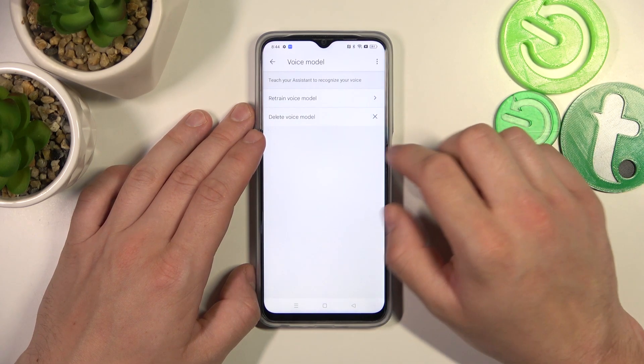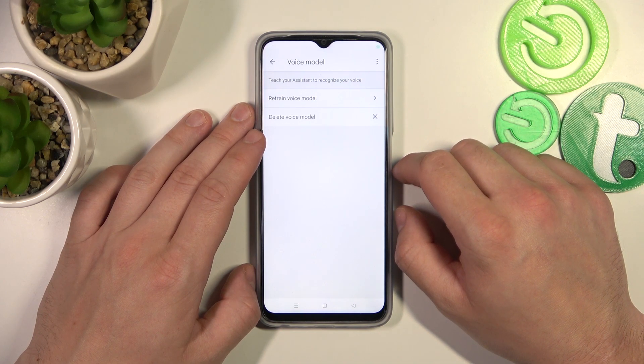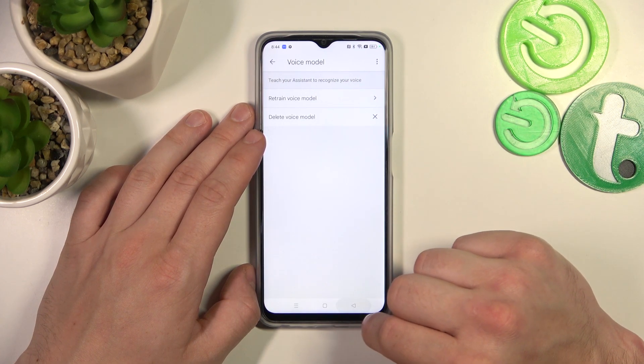Tap Next and let's try it out again. Hey Google. Now we are sure it's working, let's go back.